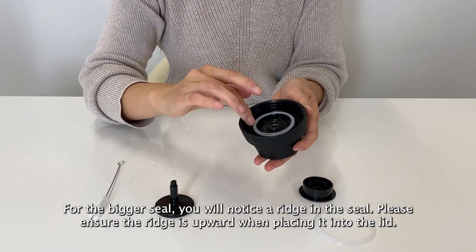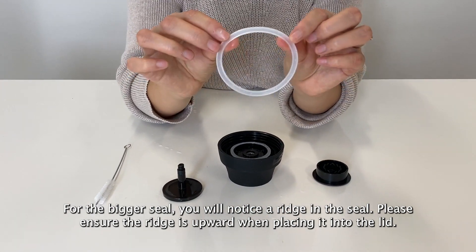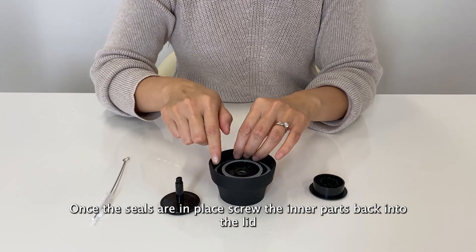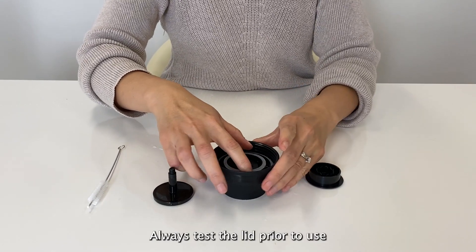Now moving on to the larger seal. You'll notice that the larger seal has a ridge around it. When popping it into the lid, ensure that the base of the ridge goes into the lid first. Again, run your finger along the edge of it to ensure it sits in there securely.